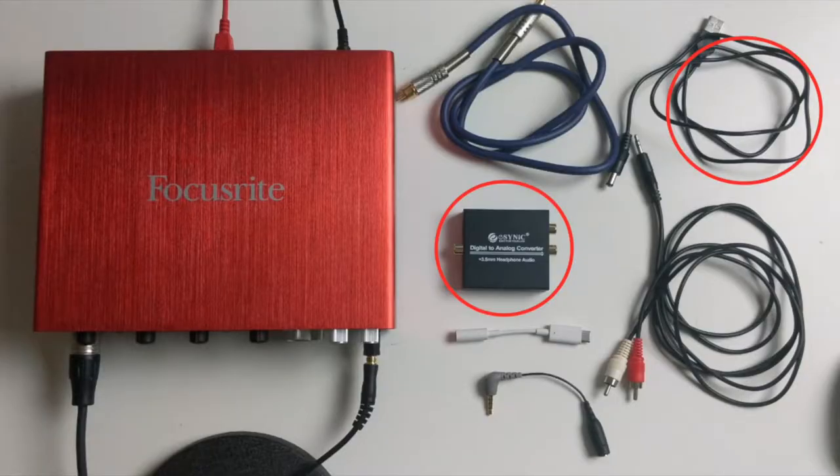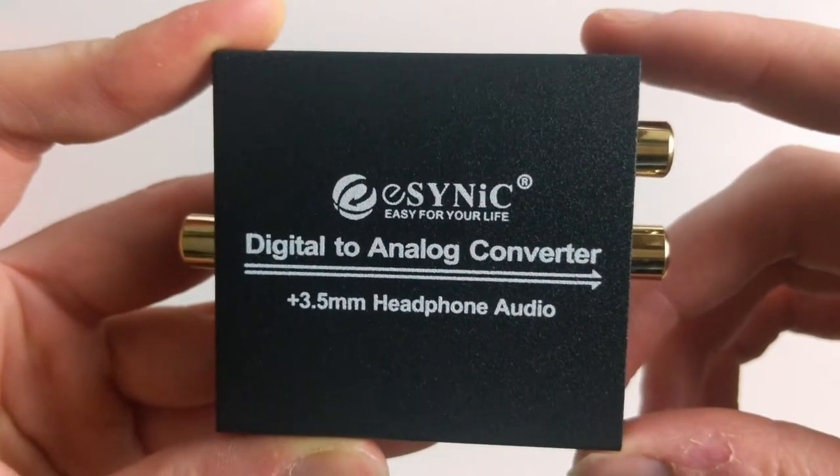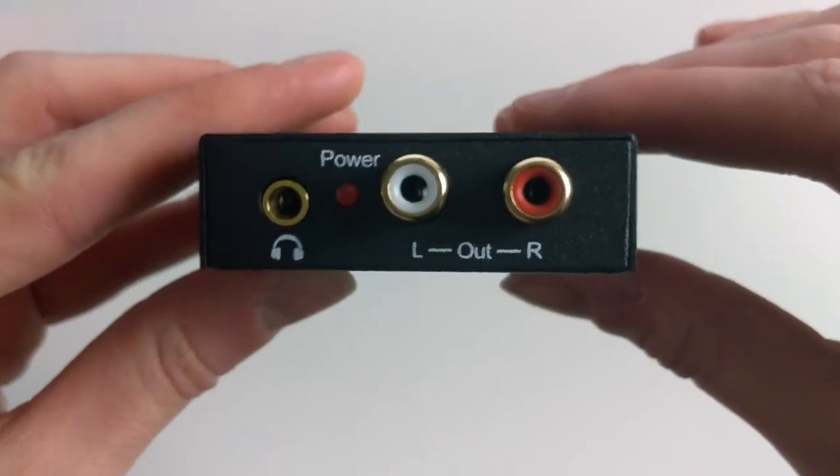Next, we'll need a digital to analog converter box. The USB power cord is included and we'll need it for just that. Digital and analog signals don't get along, and because aux cords are analog — what we will be using to plug into the phone — we need to convert the signal.